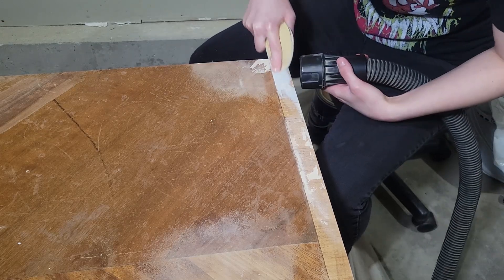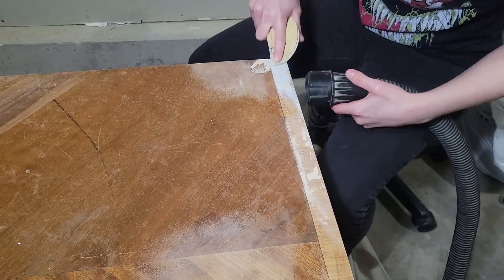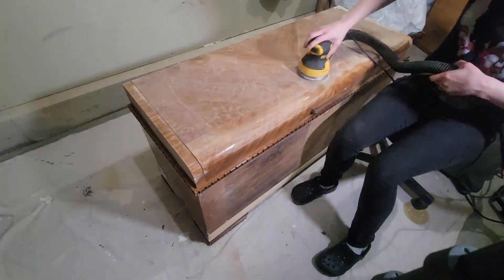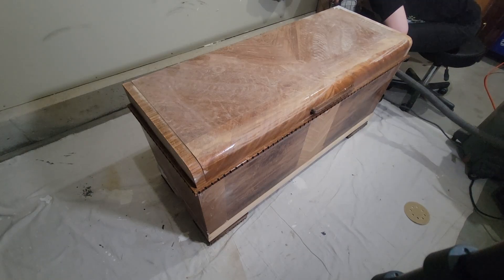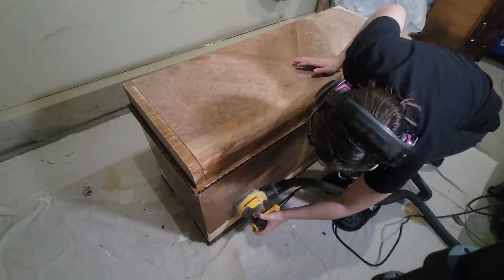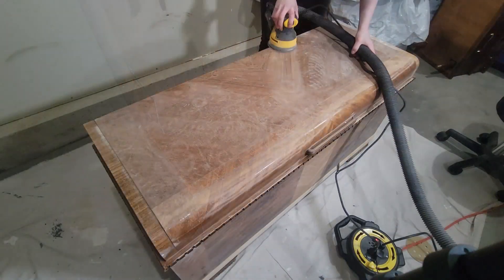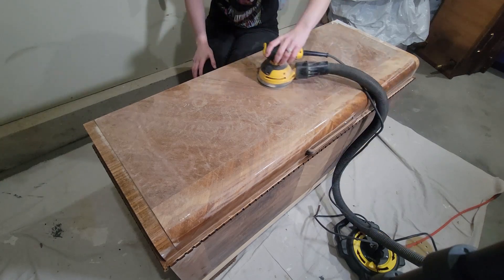The other side of this chest did not have the chipping veneer like this side does, so at least I didn't have to worry about the chisel again. Then I went ahead and scuff sanded the rest of the piece with 220 grit. Since I'm not painting the back of this piece and the hinges don't get in my way, I decided to leave the lid on for the entire project and just worked around opening and closing it as best as I could.